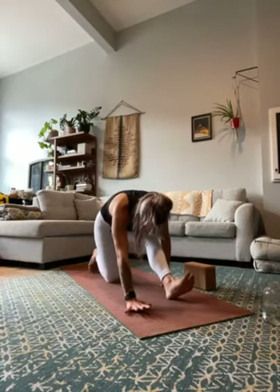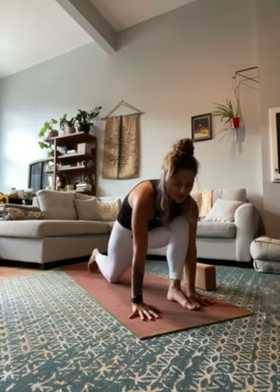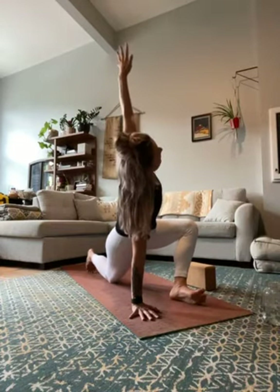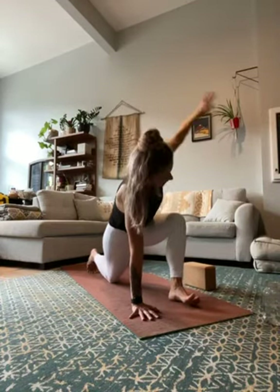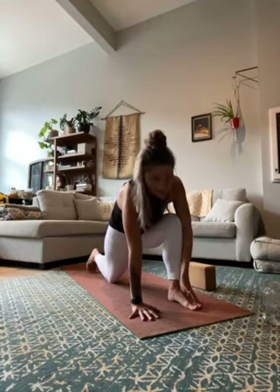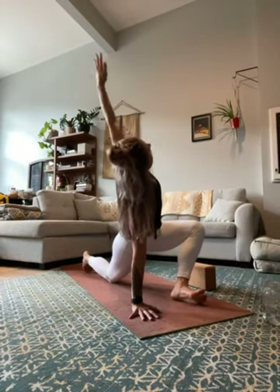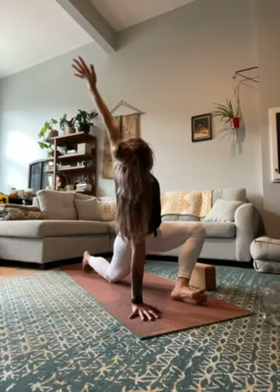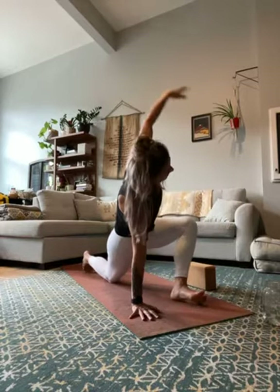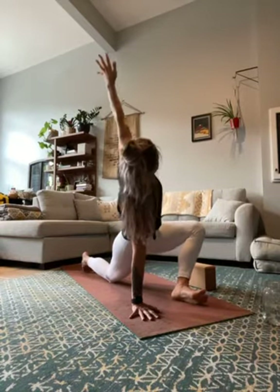Next inhale, slowly crawl forward back into a low lunge. Plant the left hand down under your left shoulder and as you inhale start to reach the right arm up and roll to the edge of your right foot. As you exhale, bring your right hand down, press your right foot down. Keep going — inhale, reach the right arm up, roll to the edge of your foot. Exhale, bring it down, press your foot back down. Let's take two more — inhale, reach up, really roll open. Exhale, press the foot down, right hand comes down. Last one — inhale, reach it up. Exhale, bring it down.